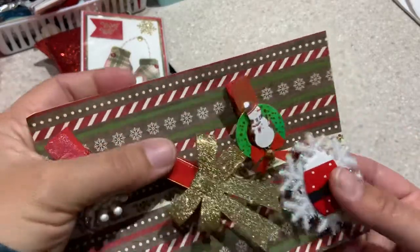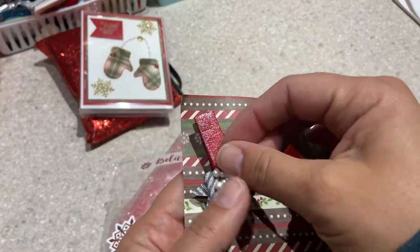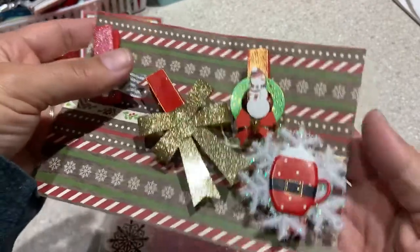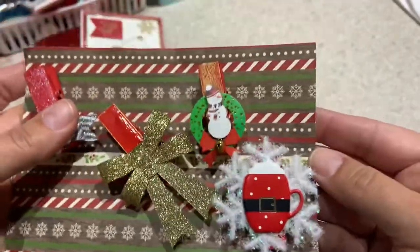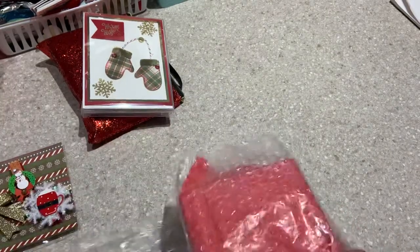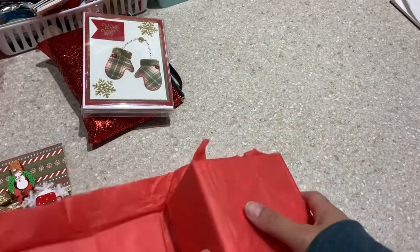Some clothespins that she has altered — oh, my hot glue is on so we can fix that right up. Look, they're all shiny and shimmery, and then this one is like the hot chocolate one — super cute, super cute. Thank you for those. And then this is the book, so let's just dive right in here.